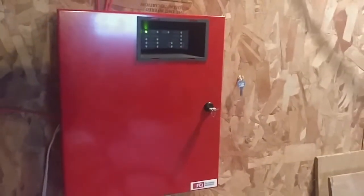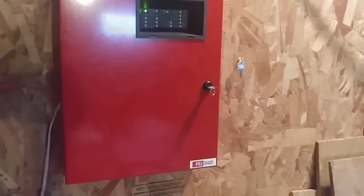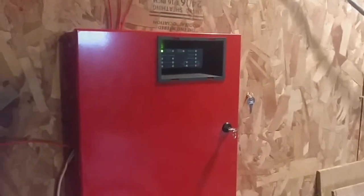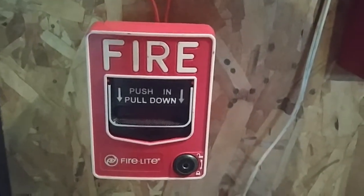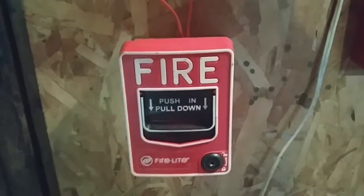The panel — nothing's changed, pretty much exactly the same as all the other tests before. Over here I replaced the Firelight BG-6 with my Firelight BG-12. I still do have the System Sensor 2400 smoke from last test.